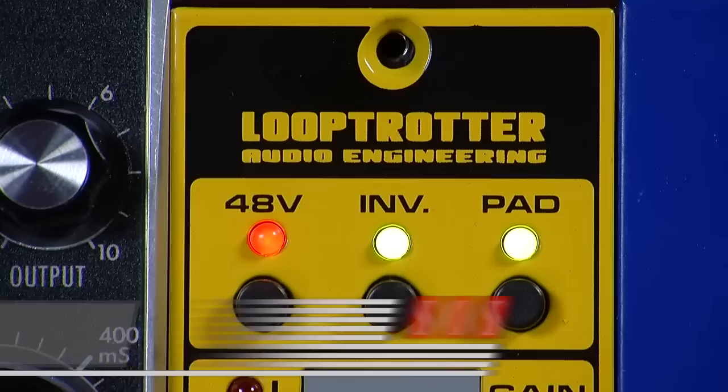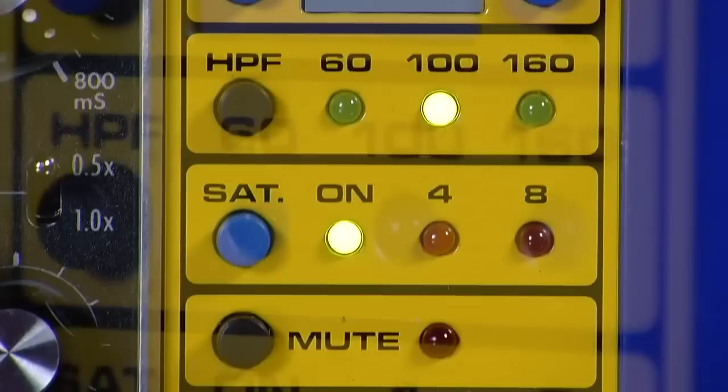The Loop Trotter Saturamp is a 500 series preamp and saturation processor that's designed to let you control the amount of harmonic distortion added to any source. With digital control, discrete electronics, as well as mic, line and instrument inputs, can this preamp provide all the colour you're looking for?